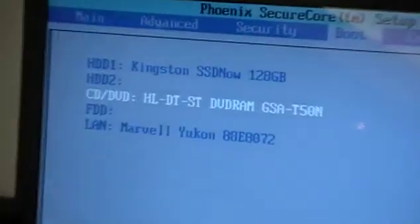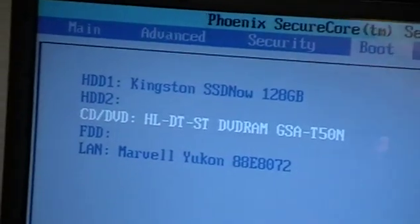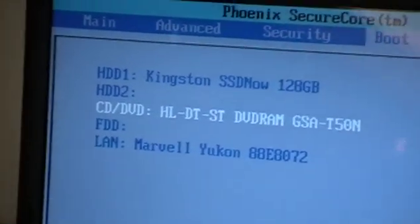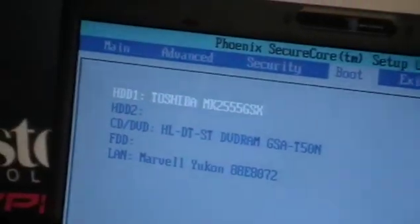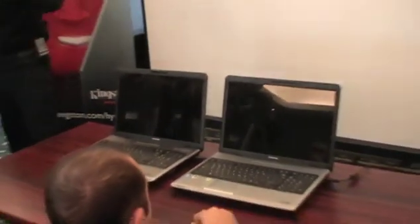F6... So here we have Toshiba there and we've got the Kingston here, yeah? F10. And we'll do a restart again.